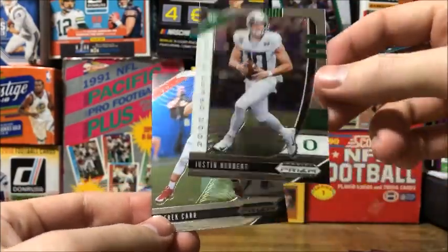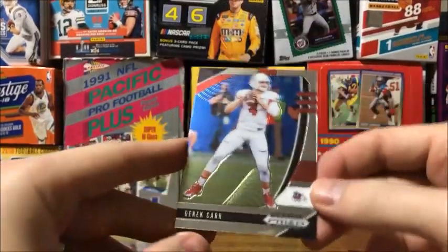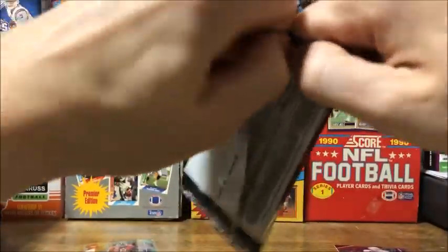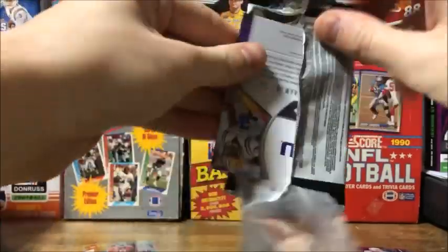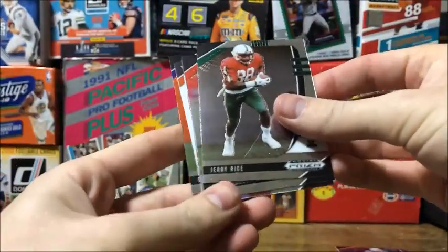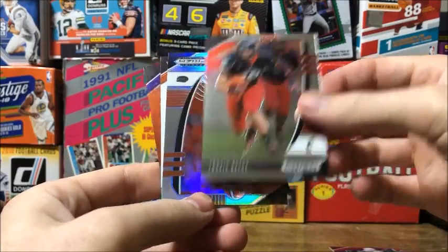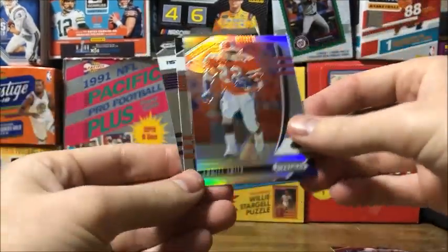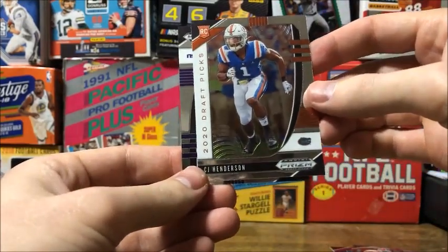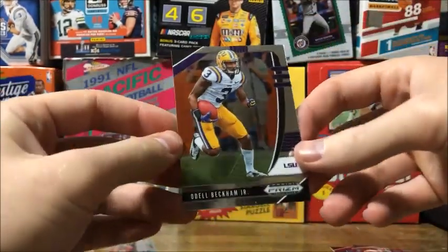This will probably come out after the draft. It'll be cool to see where Herbert goes since he gets talked about a lot and is expected to be something. Also got Derek Carr, Jerry Rice, Travis Kelce - nice - Emmett Smith, and Draft Picks CJ Henderson rookie card, then an Odell Beckham Jr.